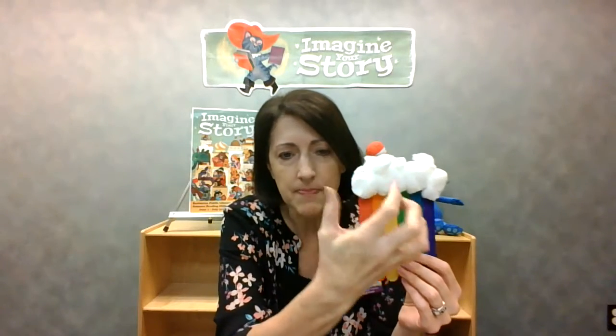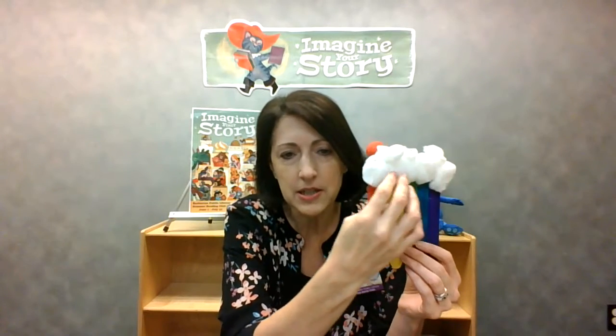Just glue the cotton balls on the top. I stretched mine out a little bit to try to make the clouds look fluffier. If you happen to have a magnet, you can stick it on the back so you can put this on your refrigerator. There you have your rainbow! I hope you have a lot of fun with these crafts — take care, be well, see you next time.